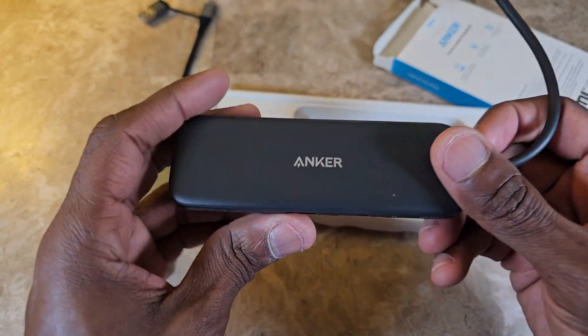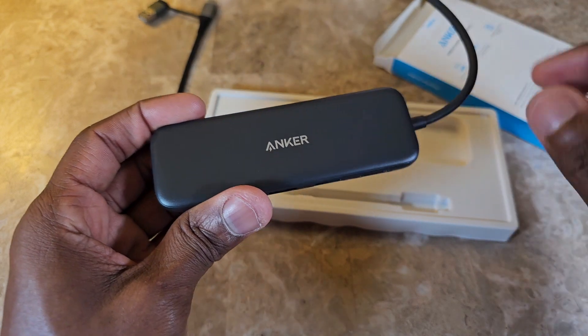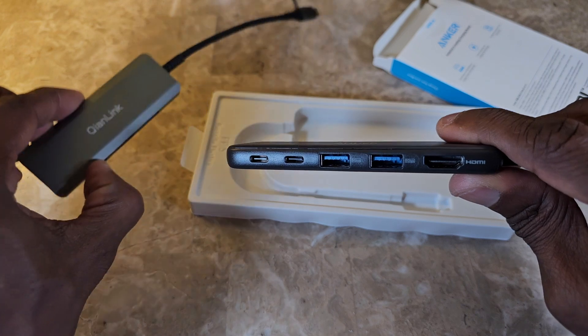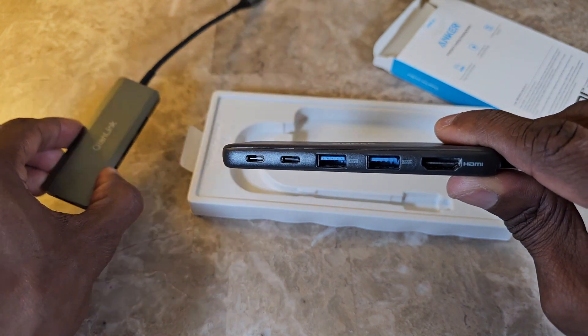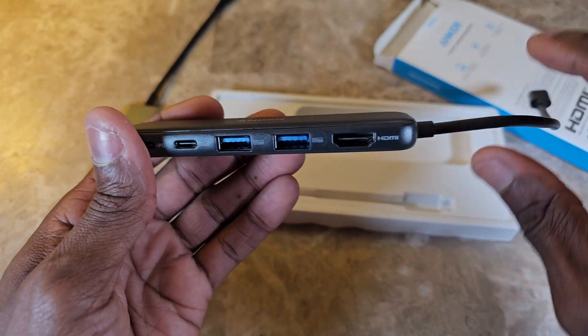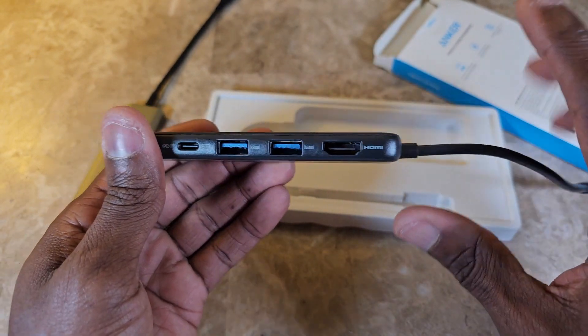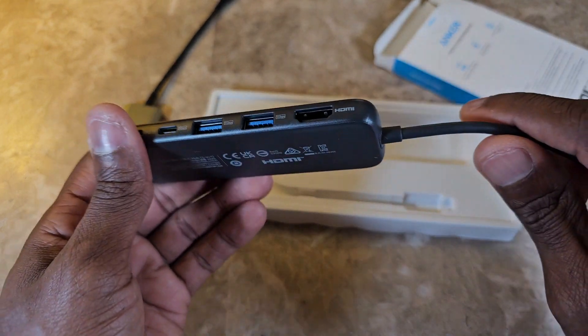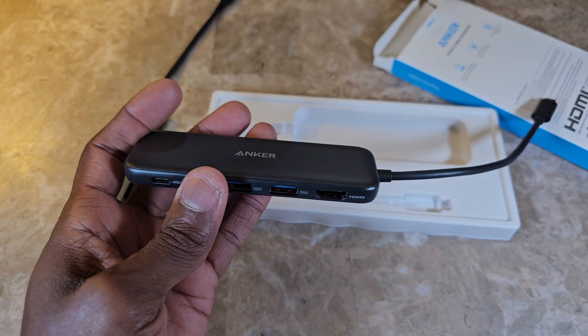Being an Anker product — a well-known, high-quality company that's been doing this for a while — I'm going to see if it functions better than the other one, which is almost like a no-name OnLink hub I had for a long time that's been conking in and out. I'm going to test it out and come back with my review.